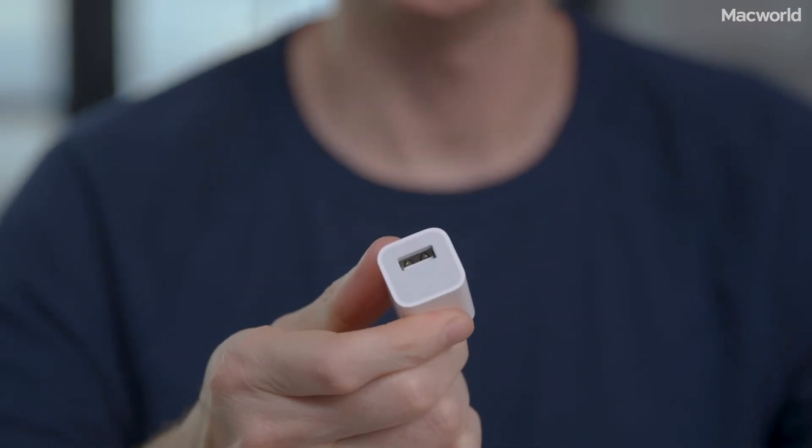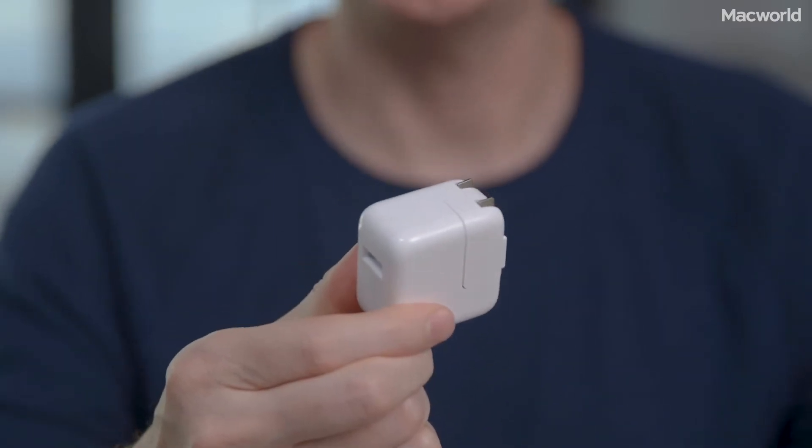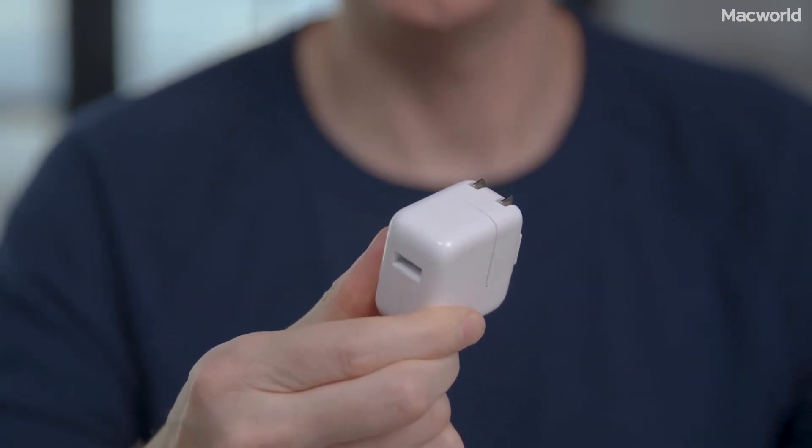These are the five adapters I tested. This is the five-watt adapter that comes in the box with every iPhone. This is Apple's 12-watt adapter — it comes with the iPad, but you can buy it separately for only 19 bucks. It uses the same lightning cable that came with your phone.